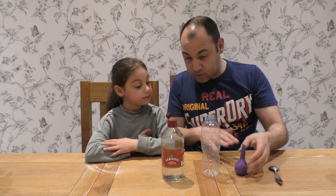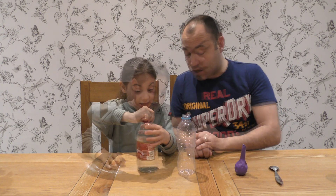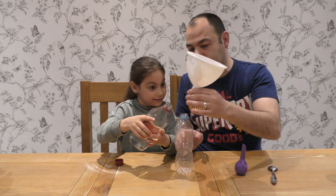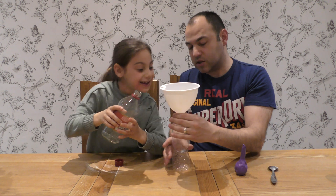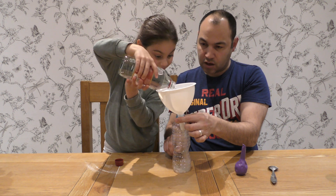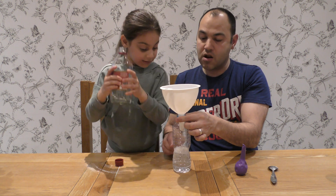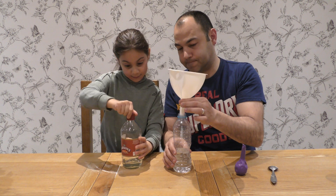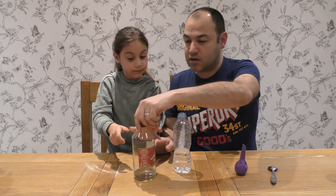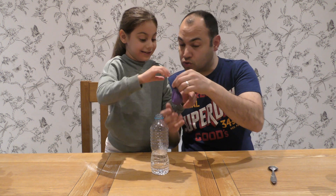Now Jayla, here we have filled that up. What we need to do is take the vinegar — let's use the funnel until we get to about there, I'll tell you when. That'll do, lovely! Now guys, always keep your area organized.